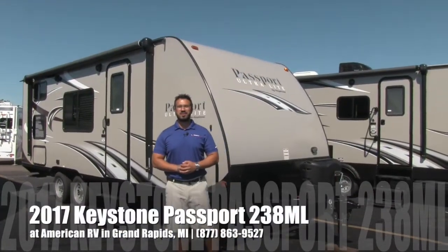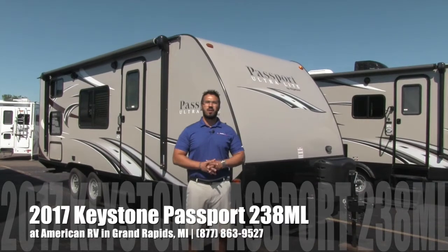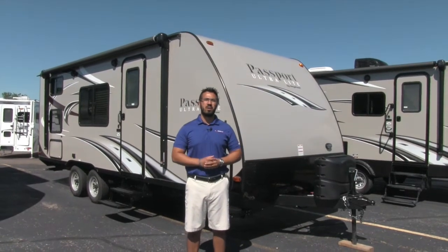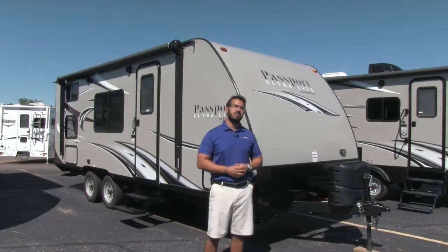Hi folks, I'm Ian Baker, the product specialist here at American RV in gorgeous Grand Rapids, Michigan. Today I'm here to tell you all about the 2017 Keystone Passport 238ML. This is a fantastic lightweight bunkhouse at under 3,900 pounds, which can be towed by a midsize or larger SUV.